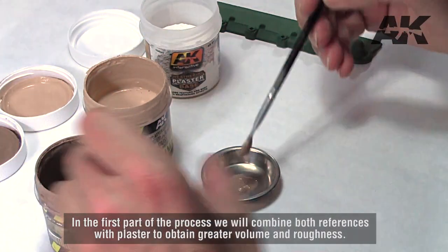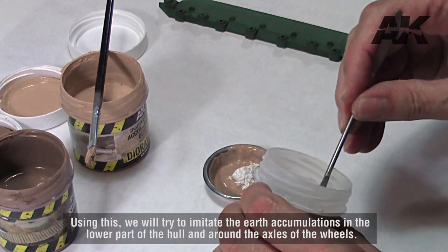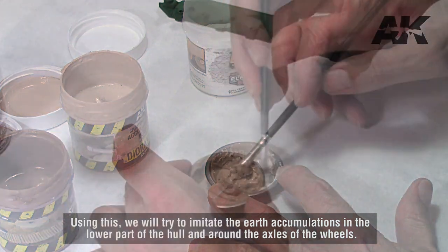In the first part of the process we will combine both references with plaster to obtain greater volume and roughness. Using this, we will try to imitate the earth accumulations in the lower part of the hull and around the axles of the wheels.